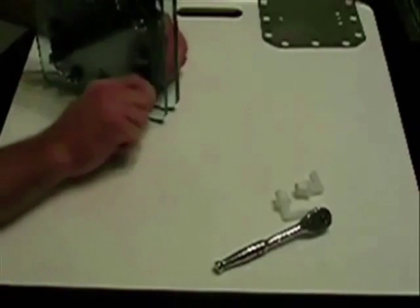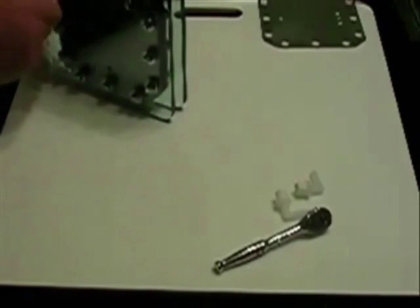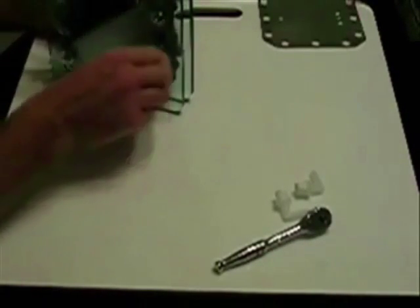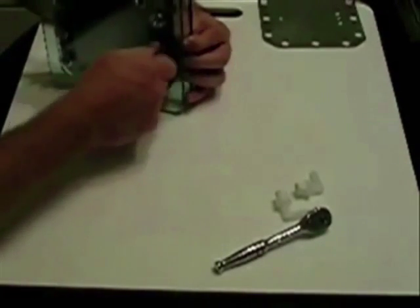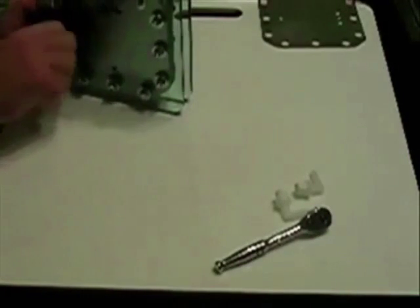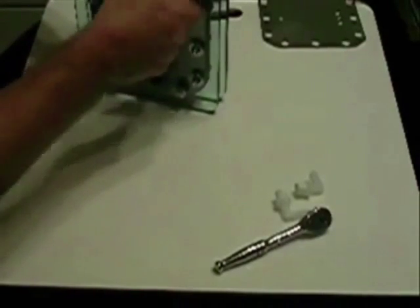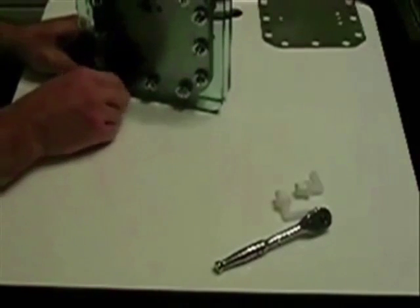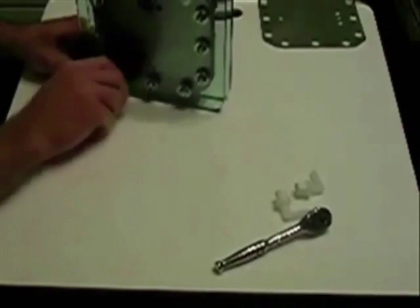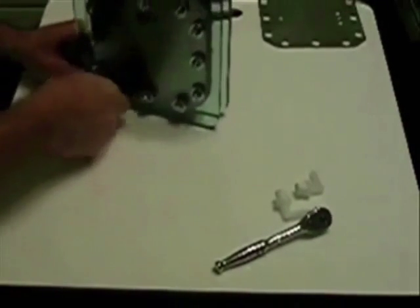Torque in a star pattern, like you would when changing a tire or putting a wheel back on a car. That ensures you're getting even pressure all the way around. You don't ever want to over-tighten this gasket material, as you're liable to damage it — and believe me, you don't want to fill these up with electrolyte and then have to tear it apart to repair a small gasket problem.